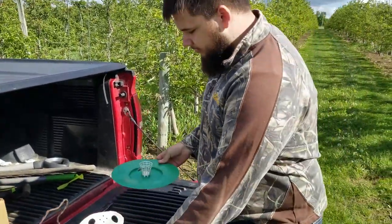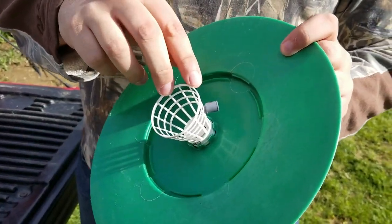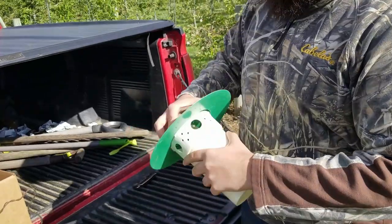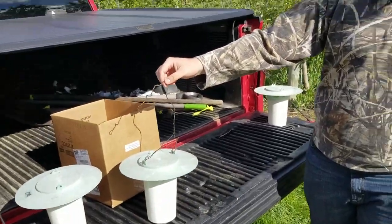Another thing we have to put together is the lid. It has this little piece of netting that we can stick our lure for the codling moth into, just like that. Then we just put the lid on the bucket, add a hanger, and it's ready to go on a tree.